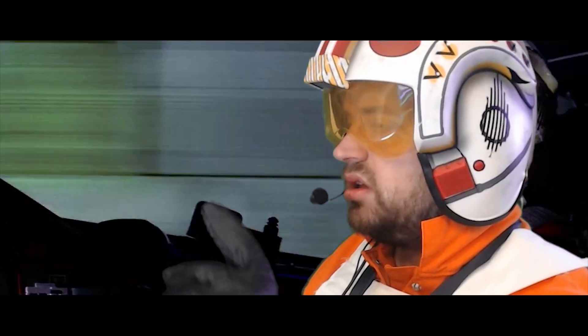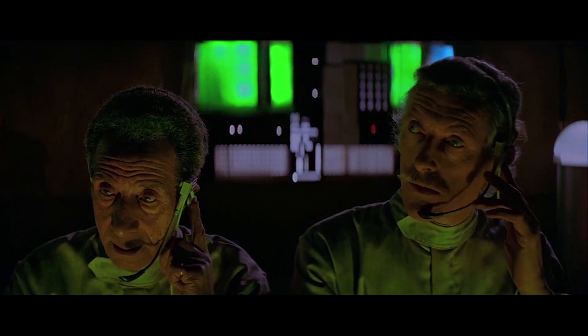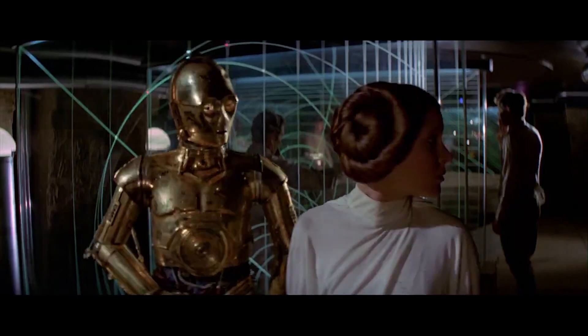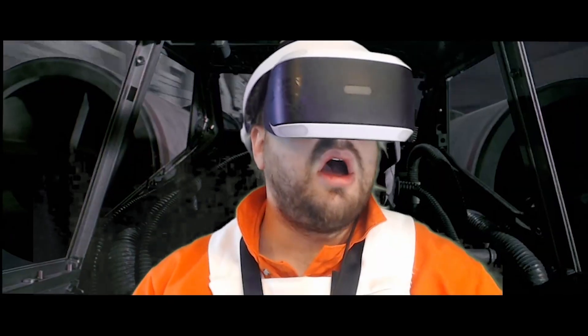Put the VR headset inside your mind. Cyber, trust me. Okay, I'm taking off my helmet. I am putting the VR headset inside my mind. Oh, wow.